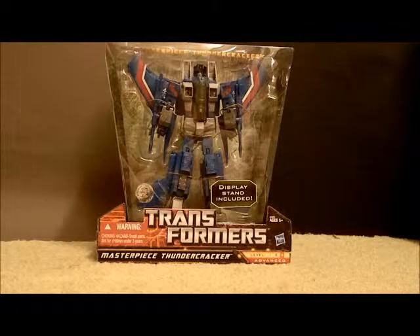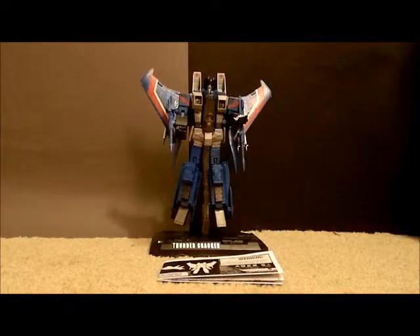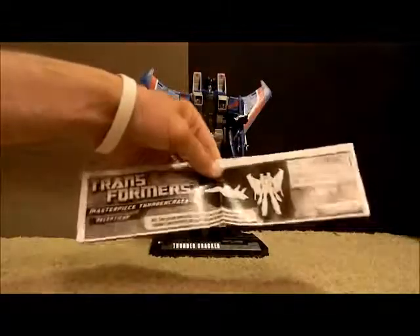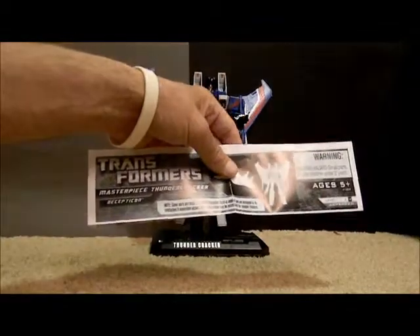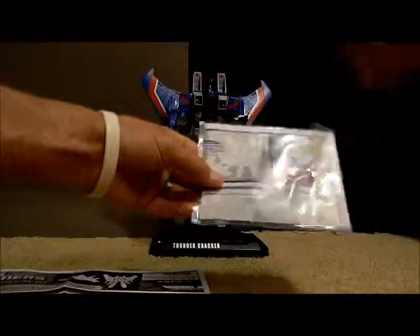Without further ado, I'm going to go ahead and take this guy out of the package. Here he is out of the package. I will say that I really like the figure. I did go over some of the stuff because I read about someone saying that some of the paint apps were kind of weird, and I did find what I think they were talking about - I'll go over that a little bit as well. First, I got the instructions. Interestingly, the instructions don't have an actual picture of the figure - I guess it's line art, kind of the same as the Masterpiece Skywarp.